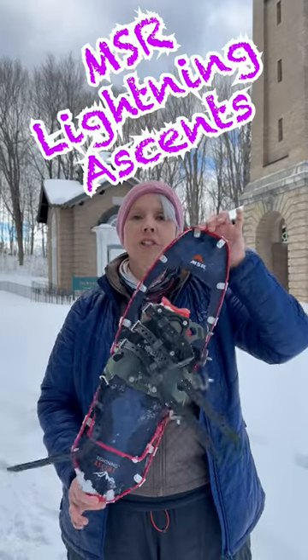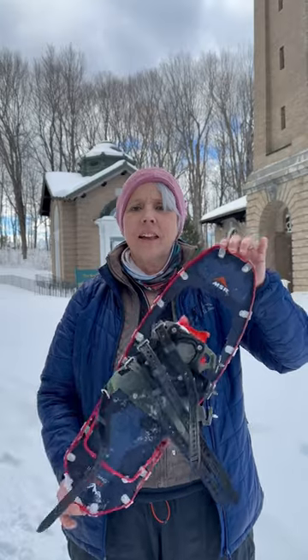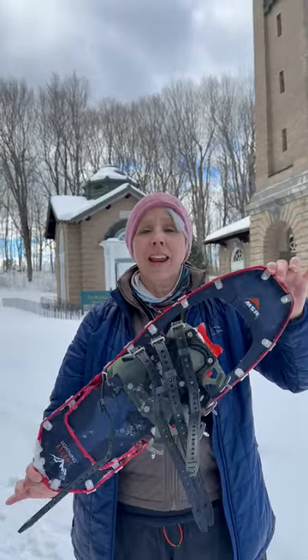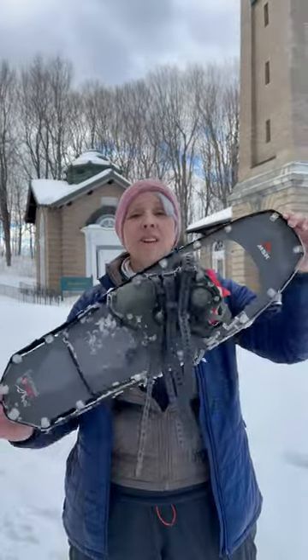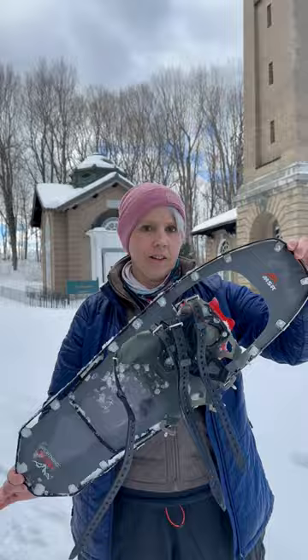Today's gear short is about my snowshoes. These are the MSR Lightning Ascents. They come in the 22-inch, which goes up to 180 pounds, or the 25-inch, which is anywhere from 120 to 210 pounds.